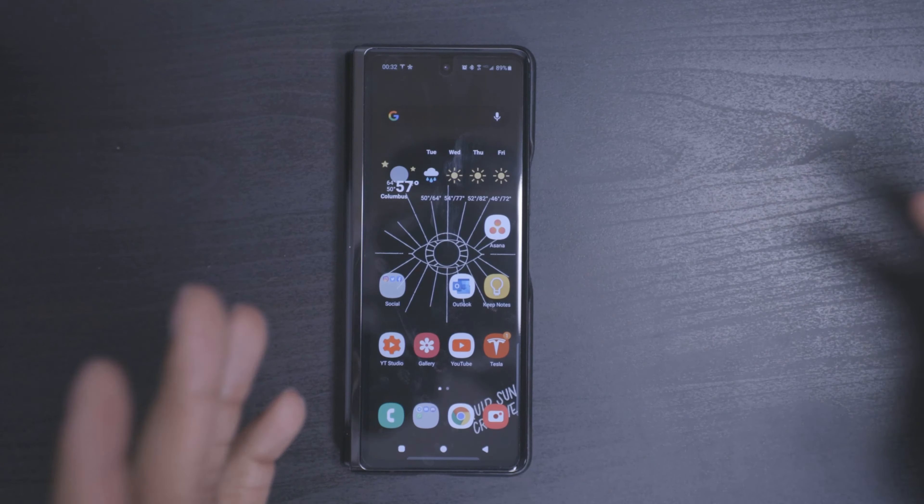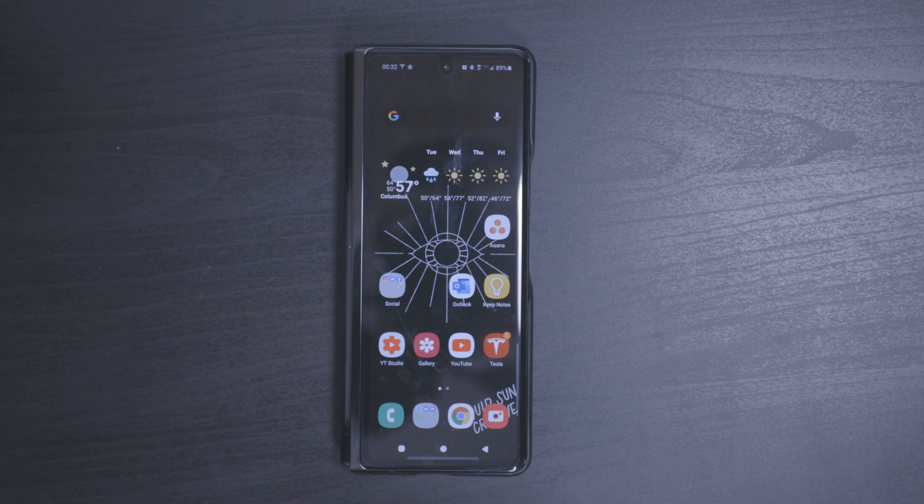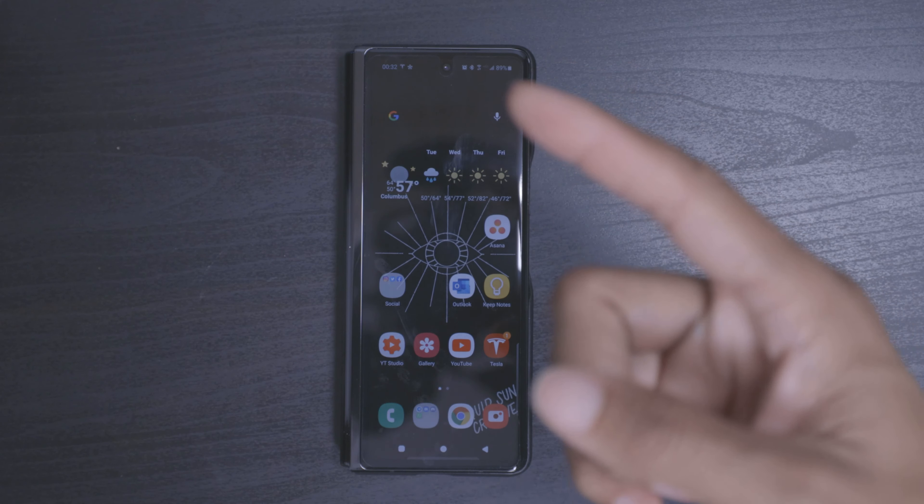That's all I wanted to show you guys today — this screen protector and a first impression review on it. The install is pretty clean, not that bad. I'll follow up and let you guys know if I get something else. I appreciate you guys stopping by. Catch you guys in the next one. Stay up.